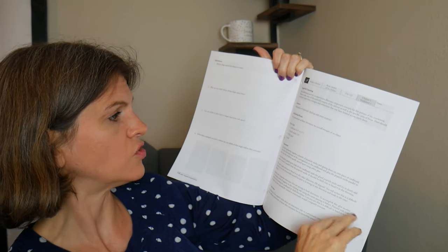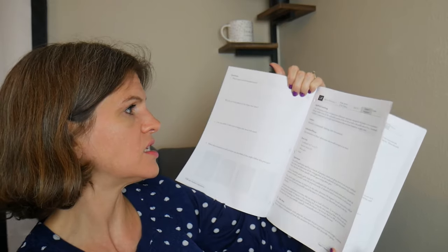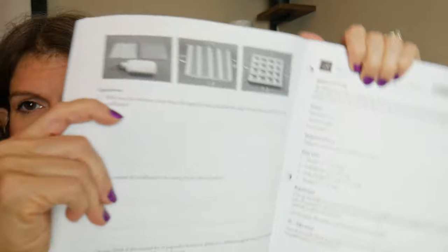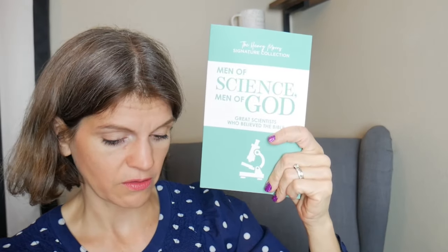For day 112 — cardboard, popsicle sticks, white glue, and rubber — this is going to be the body armor activity where you make a strong structure. So now we're getting into more science experiments and activities sprinkled through these weeks, along with working on the Men of Science, Men of God book. When you're working on that book, you're just reading through it — there's no worksheet in the teacher guide that goes with it. You're working toward the research paper.